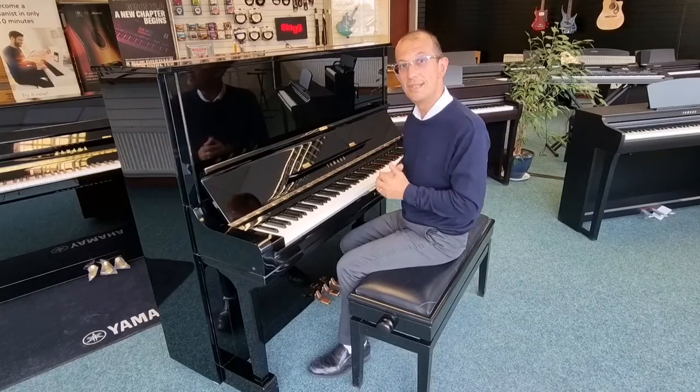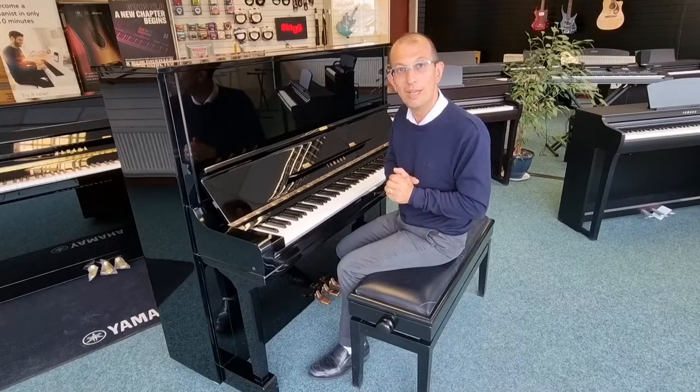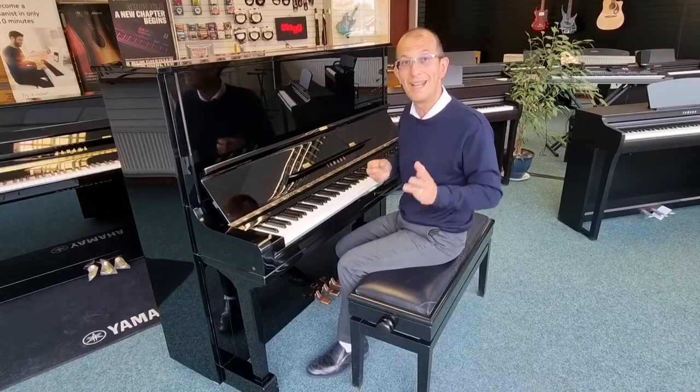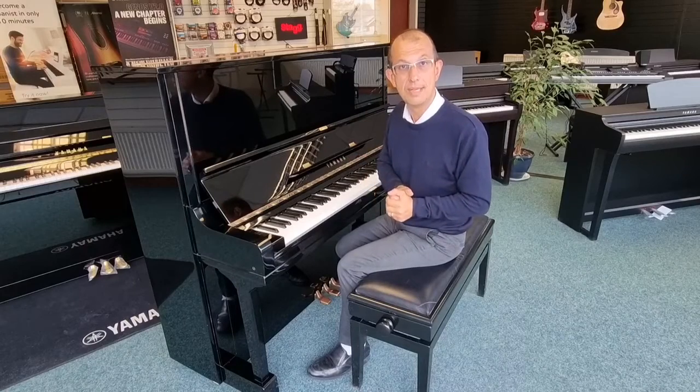Without further ado, what's this I hear you cry? Well, it's a piano. It is a Yamaha U3 upright piano. It's a second-hand instrument that we've just taken in part exchange and I just wanted to do a quick video to show you exactly what it's like and how good it is.